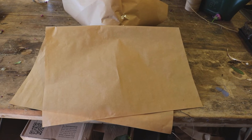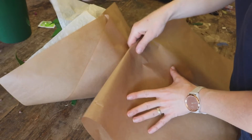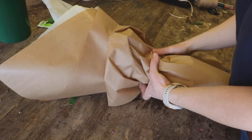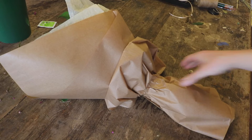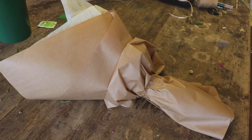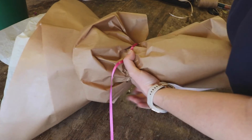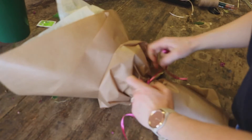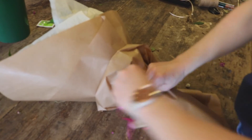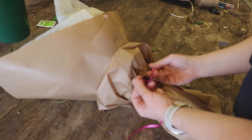All I'm going to do — I'll show you the action now — is just simply gather it round the neck of the bouquet, laying it round. You can see I've just gathered it round the neck. Then I've got a piece of ribbon, tie it round twice, and do a bow. There we go.